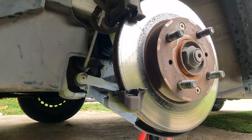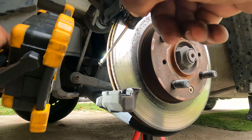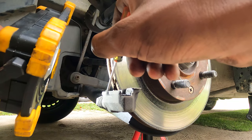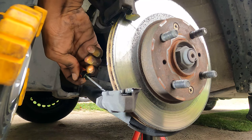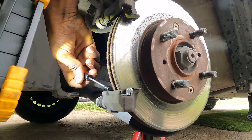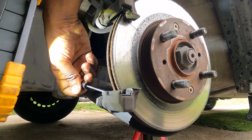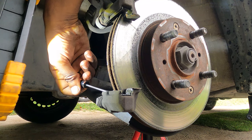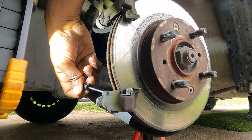This is the part where I should warn you about the hazards of working with brake dust. It's not good - don't breathe the stuff in. And if you're in California you should stay away from this job altogether and leave it to your mechanic, because of the California Proposition 65 warning.